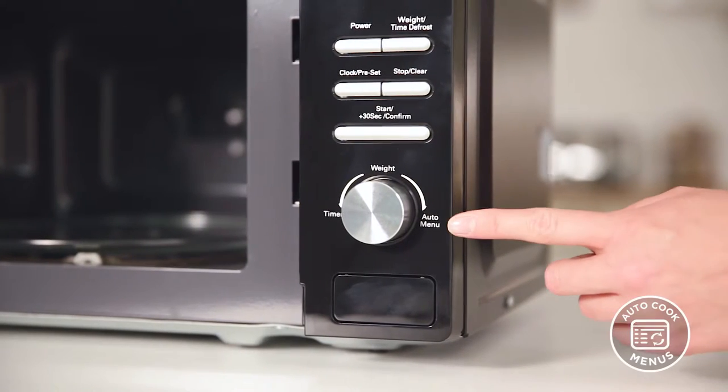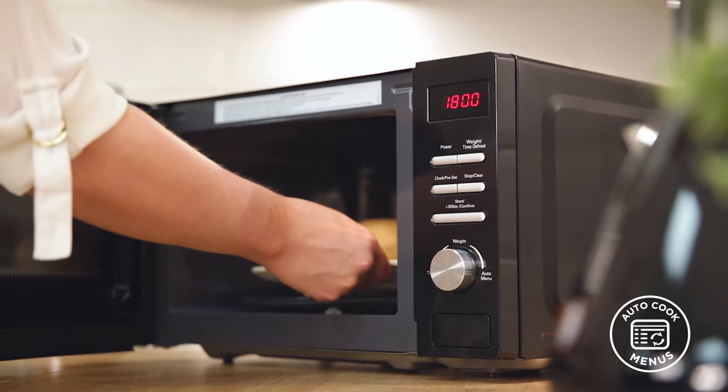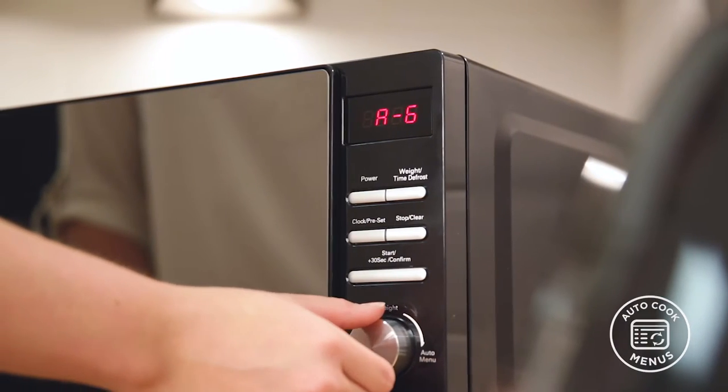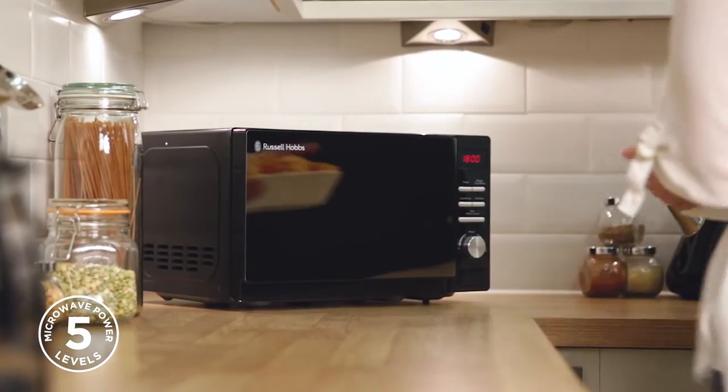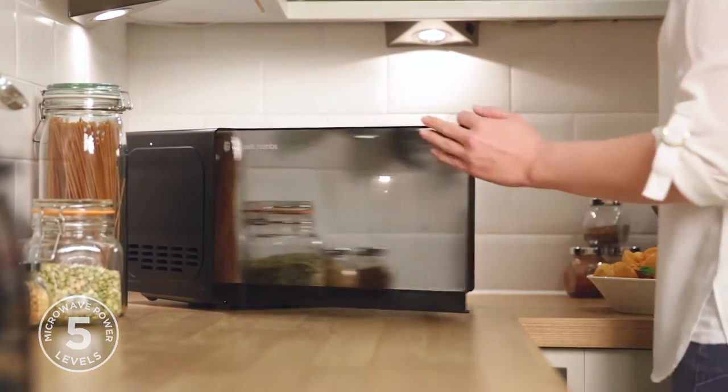For increased convenience the microwave also comes with auto cook menus, so at the push of a button you can select the perfect program for your food. Plus the five microwave power levels provide you with more versatility over your cooking, giving you great results every time.